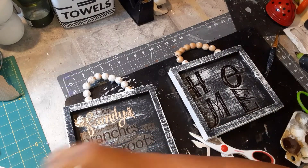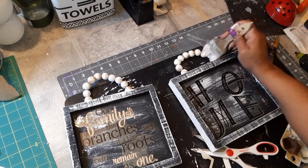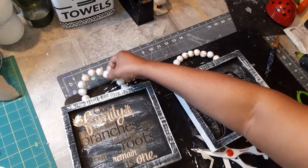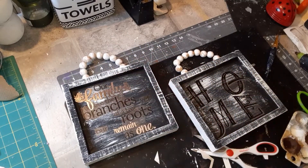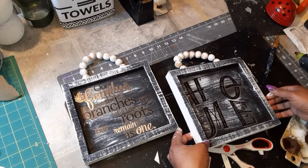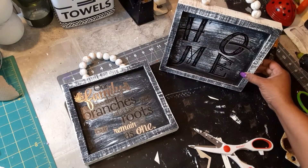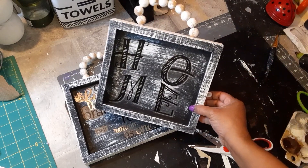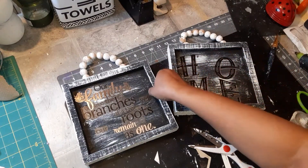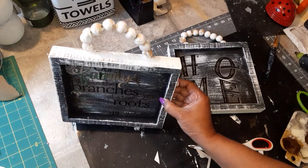I'm gonna go ahead and paint these beads — just dab a little paint on there, and voila, there we go. I'm gonna spray this with a top coat; I was gonna put Mod Podge on there but I think I'll just spray it with a top coat. So we have this one here which says 'home,' and that's how this one looks, and then we have this one here. I think they came out really cute.